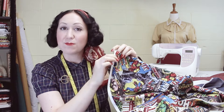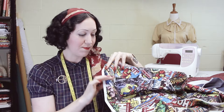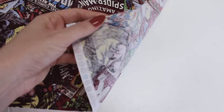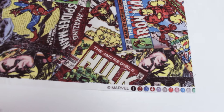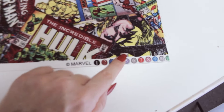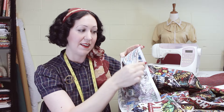On printed fabrics, often the print will stop when it gets to the selvedge, like this Marvel print here. On this one side you can see that it's actually got a white strip, and so the holes that are visible in the other fabrics aren't quite as visible on this, but you can still see that it's got that sort of woven border that we talked about.